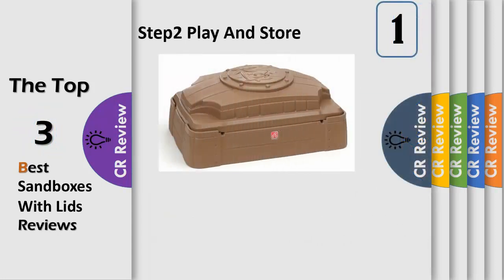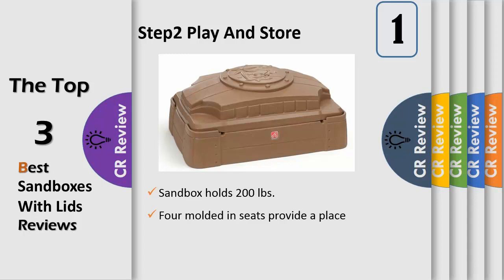The Step 2 Play Store Sandbox with Sandbox Lid is fun with a contemporary design and plenty of space for multiple kids to play. It helps tots to develop their sensory skills while they're outside digging up sand and building castles. A durable sandbox is a great toy for imaginative play as kiddos pretend to search for buried treasure on a deserted island.